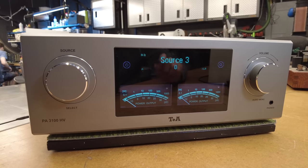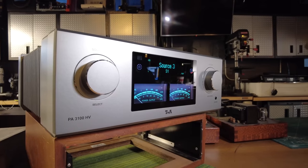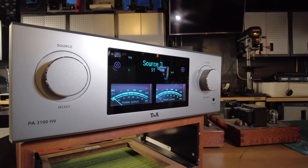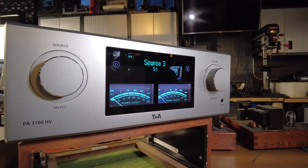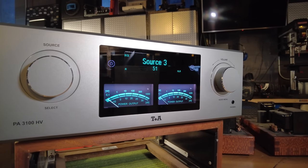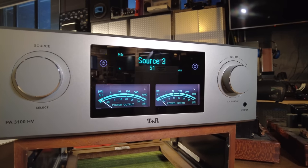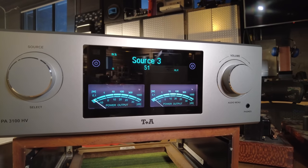Hey channel, Fernando from Skyfi Audio. Today I've got one of my favorite brands here at the shop. This is the PA3100HV from T Plus A — a European brand that we've carried here for a few years and we're absolutely in love with it. And this is my favorite piece from the lineup.